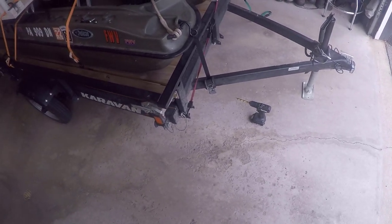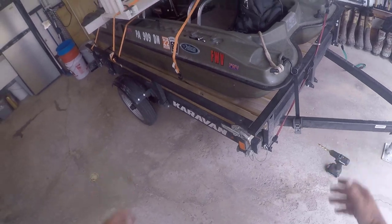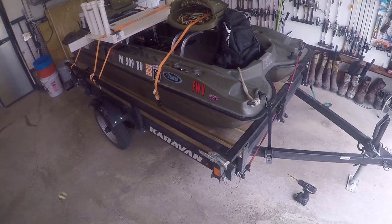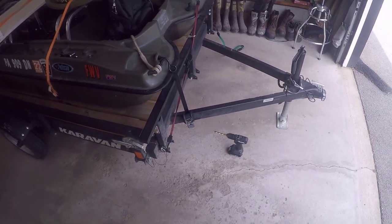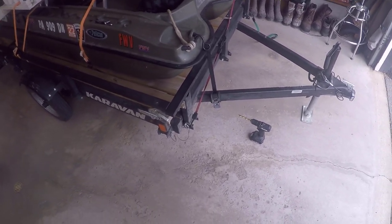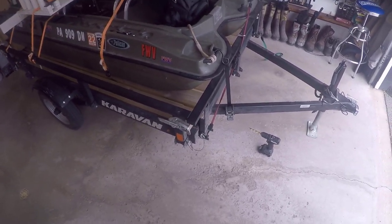There it is — the Boat Buckle, modified on the Caravan trailer for the Pelican Bass Raider. That's going to be it for this video. I'm going to put the other one on the other side — you don't need to watch me rinse and repeat. But there it is, the Boat Buckle. I'm pumped up. I can't wait to use this. Maybe I'll go out fishing with it tomorrow.